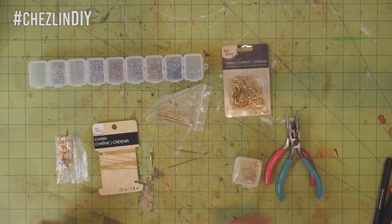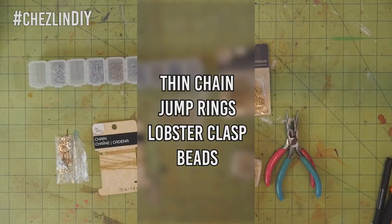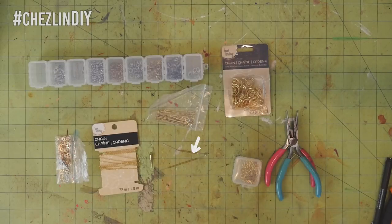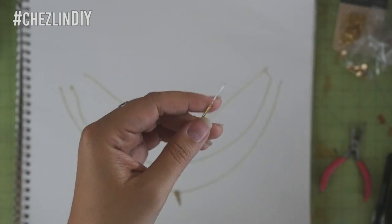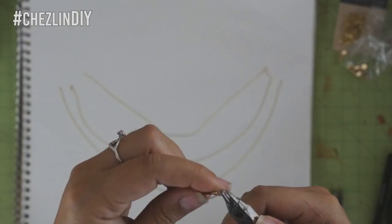I gathered a bunch of gold colored jewelry stuff: some thin chain, jump rings, a lobster clasp, and three beads. This long one was actually an off cut from the brass tubing from the desk organizer DIY that I did a few weeks ago. I just stuck a wire through and looped it on each side to make it into a bead.